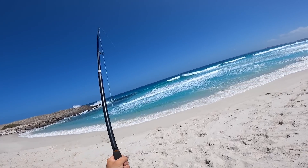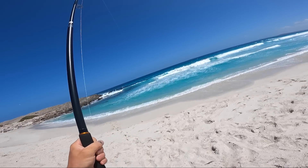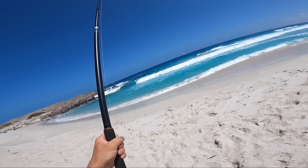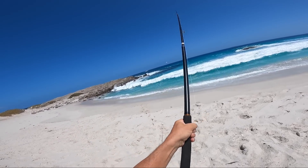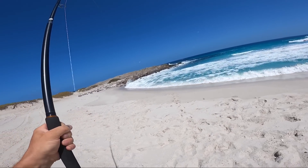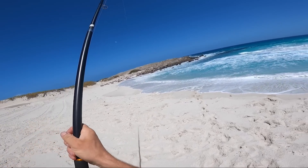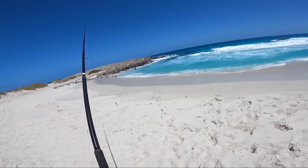What have we got? I think it's a salmon already - in the wave, in the wave! What is this? No, it's not a salmon. Oh, just got off. What was it? Oh, I didn't see it. All right, let's go again.